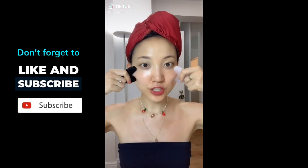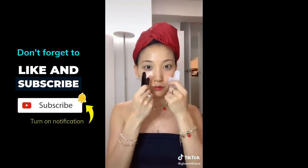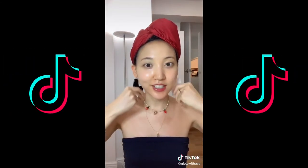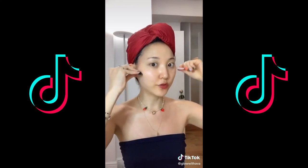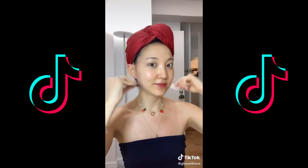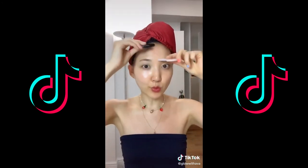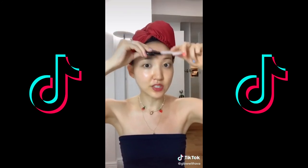Lift your cheekbones in upward directions for 15 seconds. Move down to your jawline and lift for another 15 to 30 seconds. Third, start from your jawline and move to your hairline in upward directions for 15 seconds. Lastly, using this part of the gua sha, move upwards from your browline to your hairline continuously for 15 to 30 seconds.